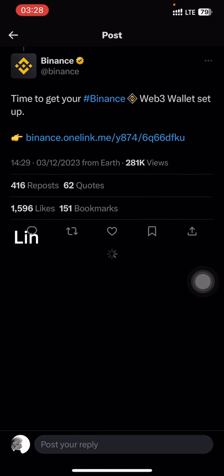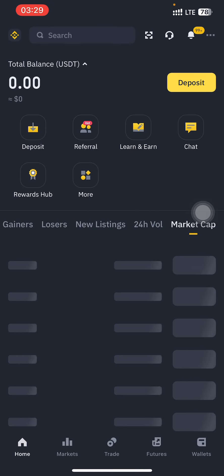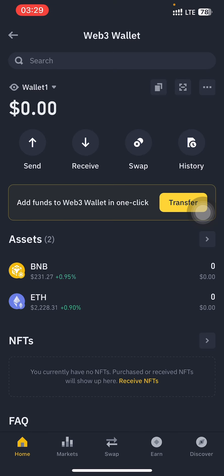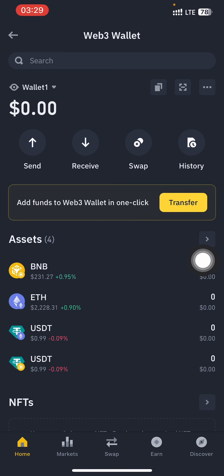I made a tweet on my Twitter — you guys should check it out, just tap on the link and it's going to take you to your Binance. Make sure you have already updated your Binance app. Binance also has a built-in Web3 wallet, so immediately you tap on the link it's going to take you to your Web3 wallet — it's just like having Trust Wallet or MetaMask, but inside Binance.